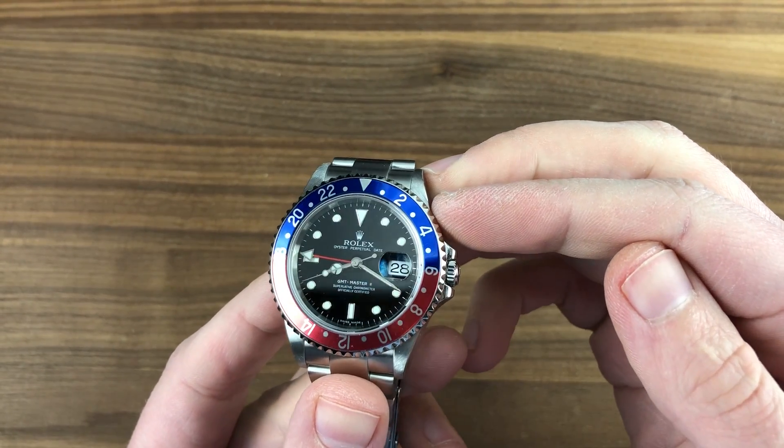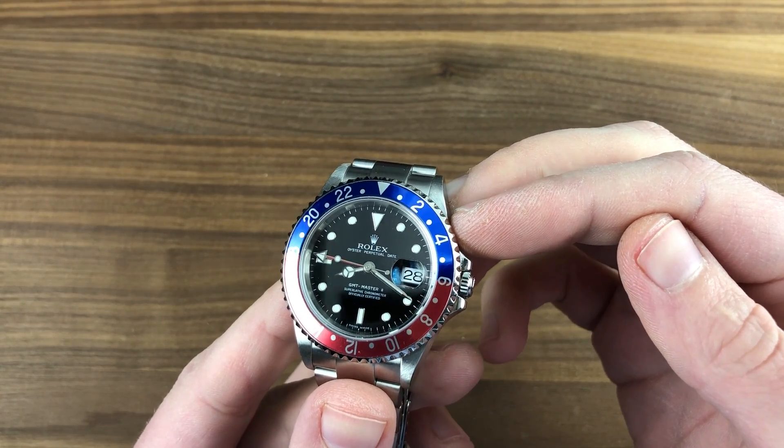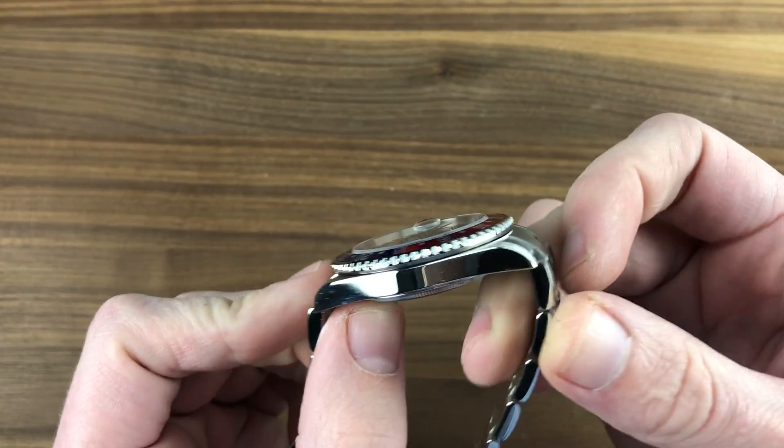Today we are discussing a lovely D-series 2006 Rolex Oyster Perpetual GMT Master II reference 16710 in stainless steel. It's a handsome look at the way we were prior to the Supercase GMTs.